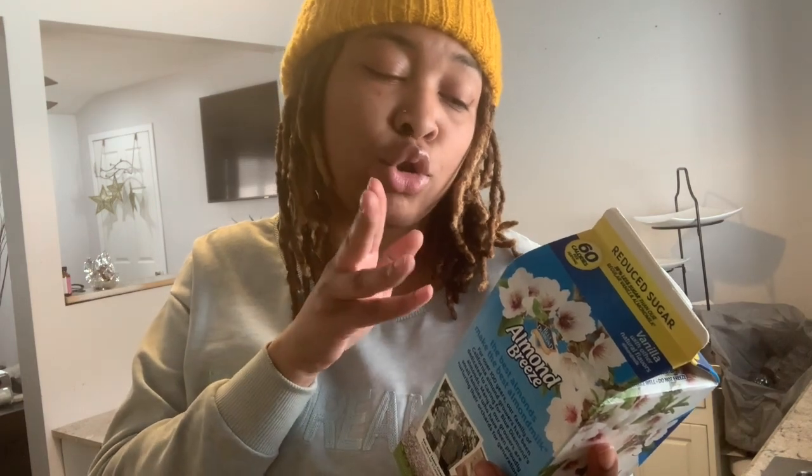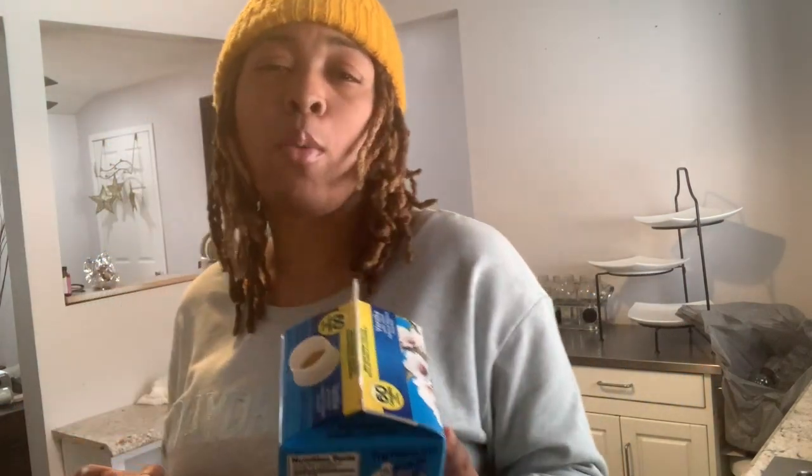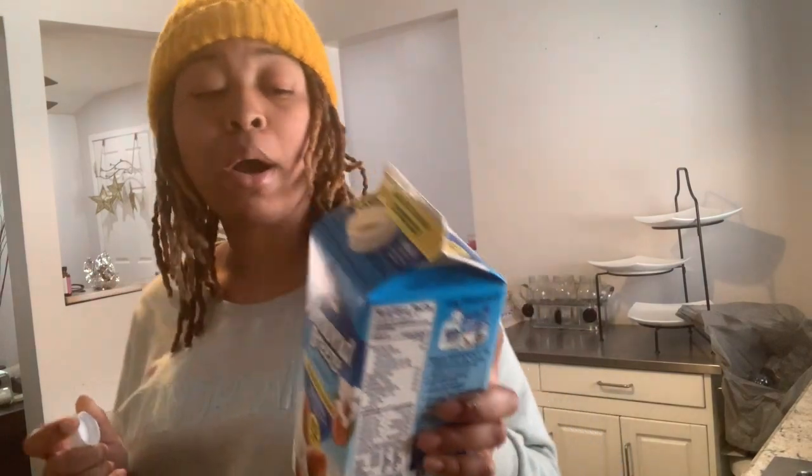For one cup it's eight grams of carbs. There's eight grams of sugar per cup — not too bad. It's less than one gram of fiber. If you like your oatmeal thick I would say use three-quarters of a cup; if you like your oatmeal on the thin side, use about a cup and a quarter. It all depends on you.